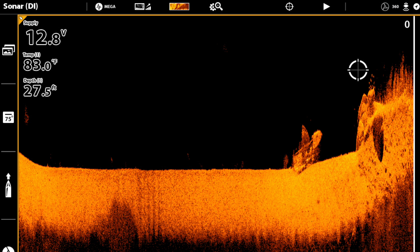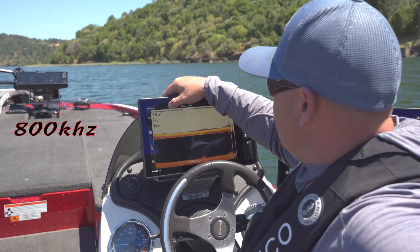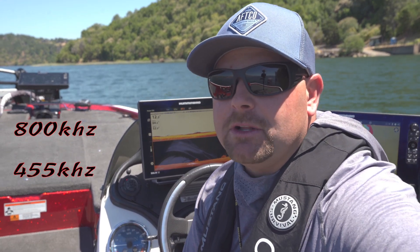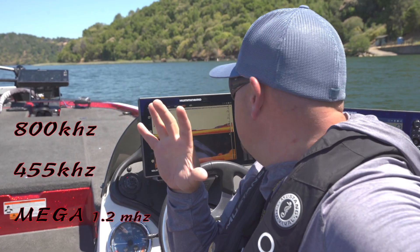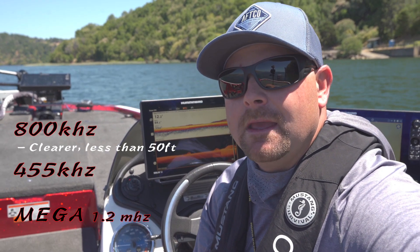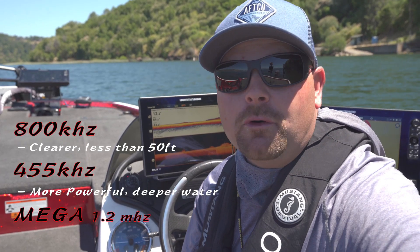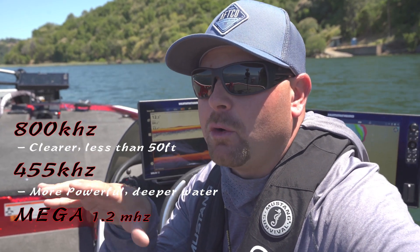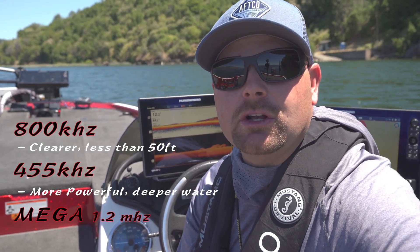Most units these days have two different frequencies: 800 kilohertz and 455. The 800 kilohertz is going to be your clearest picture in less than 50 feet of water. If you're in deeper water up to 400 feet, go with the 455. If I'm fishing deep reservoirs and want to see a hump or a rock pile down in 75 feet or so, I might switch over to 455. But 800 is going to give you the clearest picture.